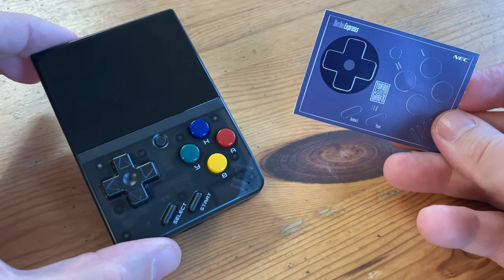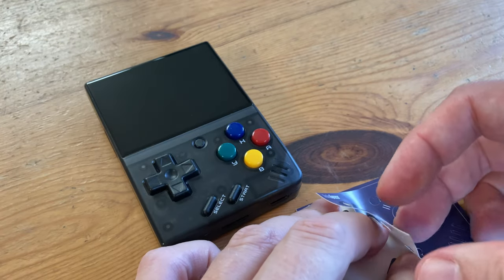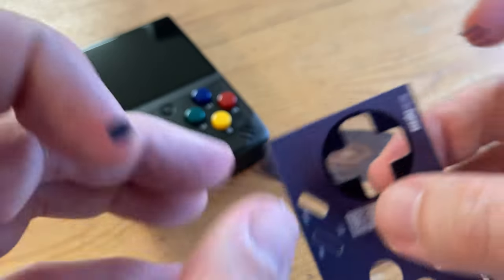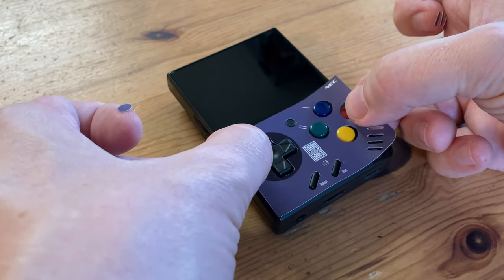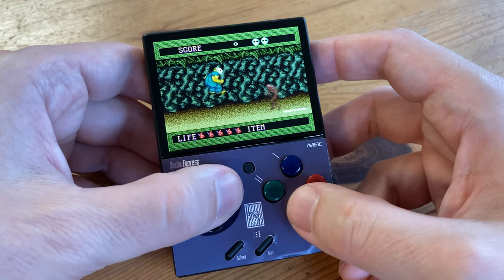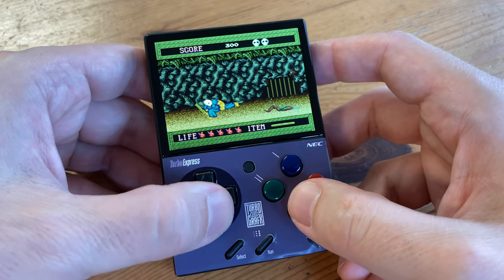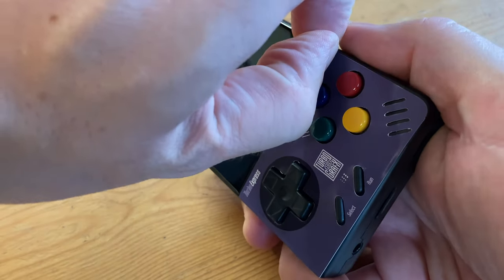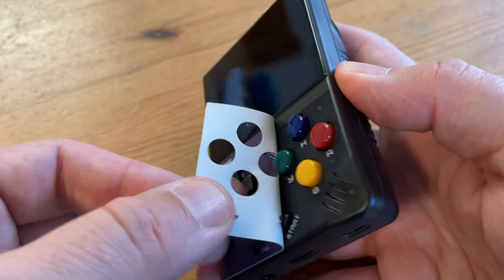Next one we'll try is the one for the TurboGrafx-16. You might notice that the colour is quite different. This one looks okay at best. If the colour was more of a black that goes flush with a Miu Mini, this would have been awesome. A good thing about these decals is they're very easy to peel off, kind of like if you had the sticker books in the 90s where you could reuse the stickers.